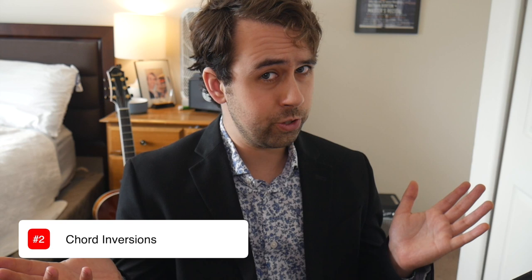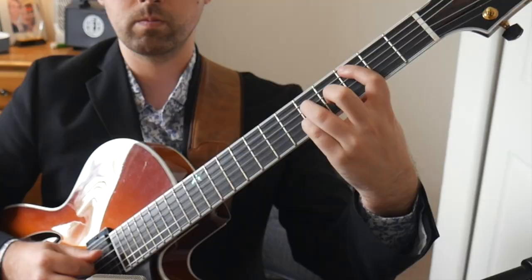So now we have our drop two and drop three voicings down. The next step is to practice your inversions of these. What are inversions? Basically, all we need to do is take each note of our block chord and move it up to the next note in that chord. So for our C major seven drop two voicing, we have these notes: C, G, B, and E. These are just the notes of a C major seven arpeggio rearranged so they're easier to play on the guitar.